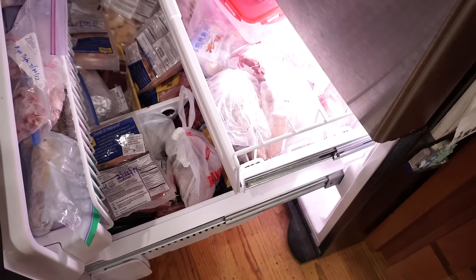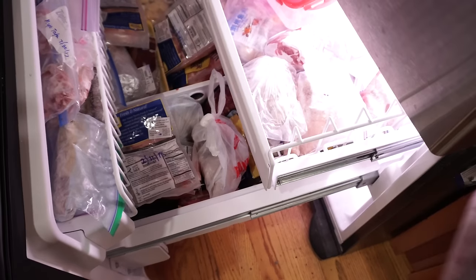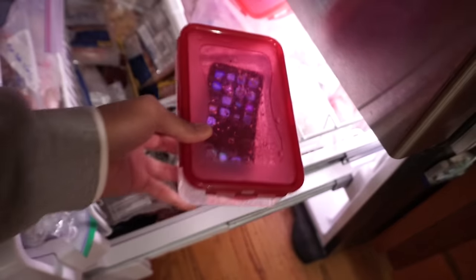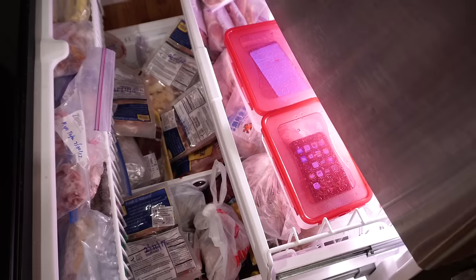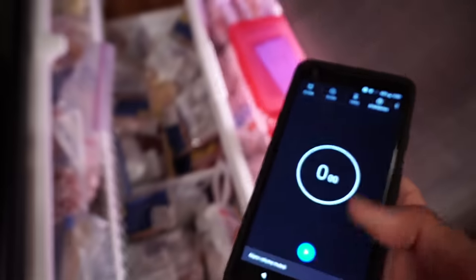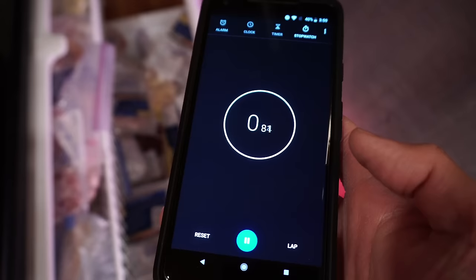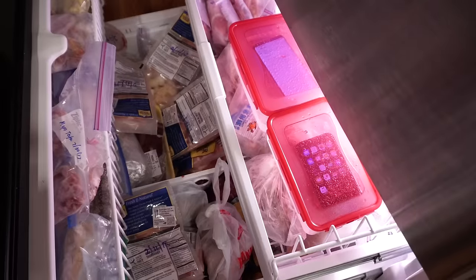Let me go grab the iPhone X - and here it is, so you can see. In the freezer they go. Very nice. Here's my Pixel 2 XL - let's start the clock on that so you can see. I'm going to let this run until tomorrow. Close the door.